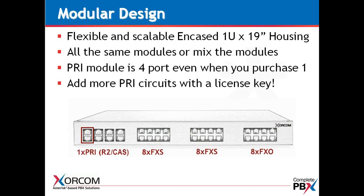In order to add more PRI circuits, you would simply add a license key or call us and we would activate it with the license key. So in the case of a client who wanted to add additional T1s or E1s — if you've ordered one or two — they can now go ahead and upgrade without any hardware changeout at the customer site.